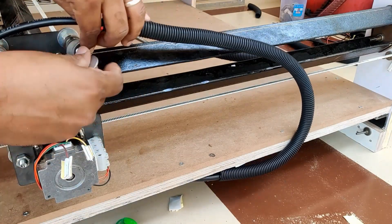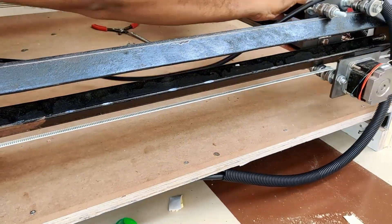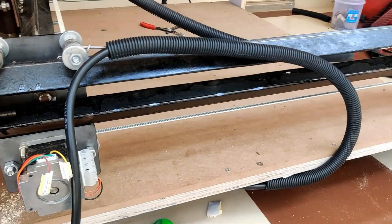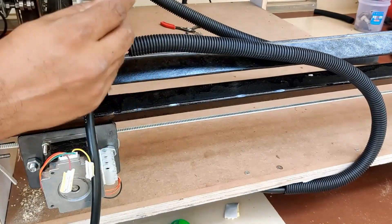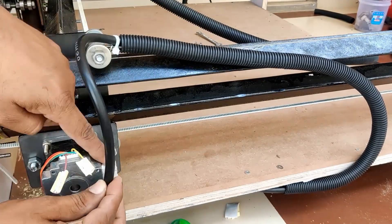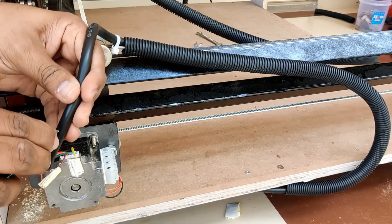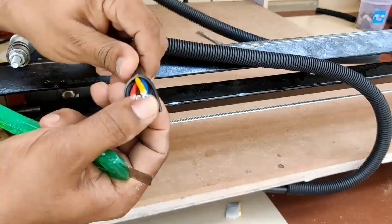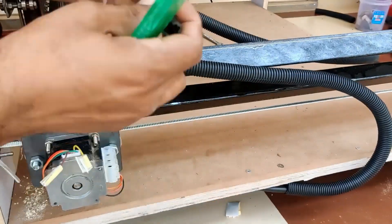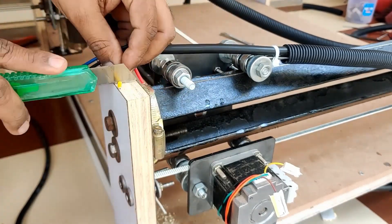I cut the wire to length and fastened it with the washers. I'm going to use a zip tie to fasten the cable to the spring so that it won't come off and rip off the connections. The next step is to cut the cable to length, remove the shield, and expose the cores of each wire separately, then connect to the four connectors of the stepper motor.